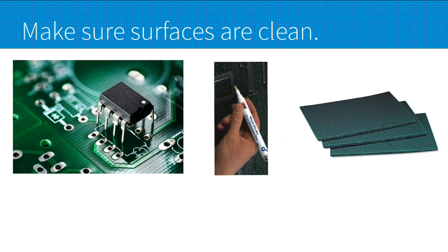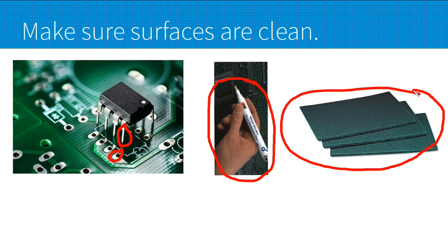That includes both the legs and the pads. If you're working on something new, you can get one of these solder flux pens and just wipe it on there and that'll clean it up pretty good. But if you have something you're trying to solder and the flux isn't cutting it, my next best recommendation are Scotch-Brite pads — just lightly scuff it up a little bit and then hit it again with the flux.